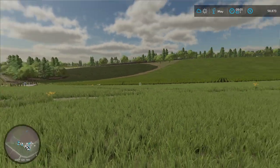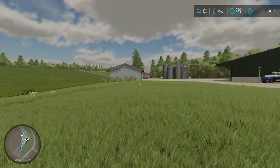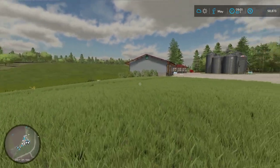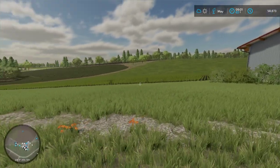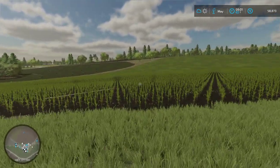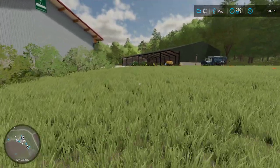Hello everybody, and welcome back to the John Deere Farm here on Backroads County. Sorry for all the times I've mispronounced the name, but it is Backroads County. And as you can see, that corn that we've been working hard to plant over the last couple of episodes is going well. Here we are in May.